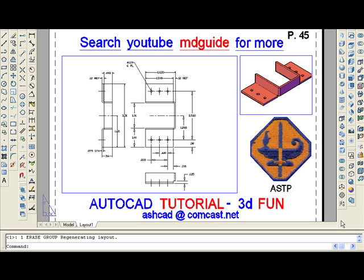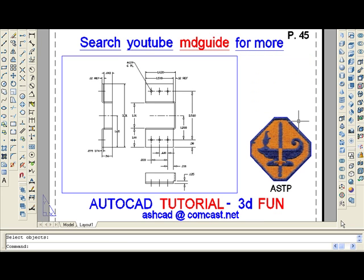So let's get started by erasing the small viewport containing the bracket. Next, we'll double-click inside the large viewport so as to gain access to model space.